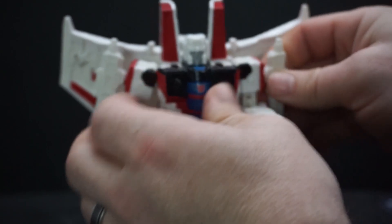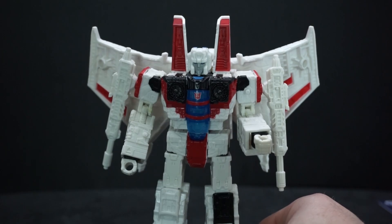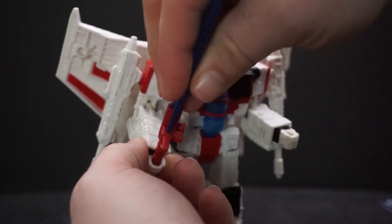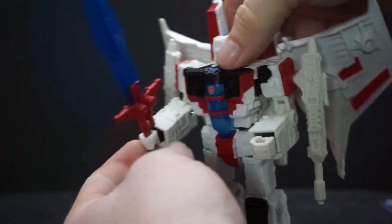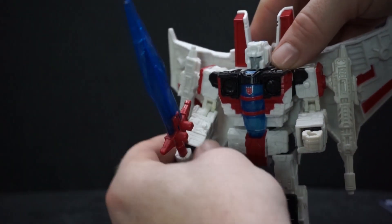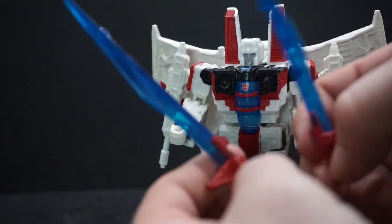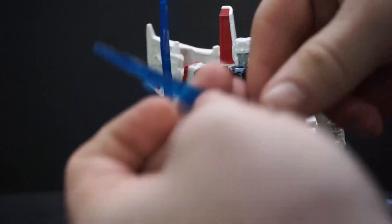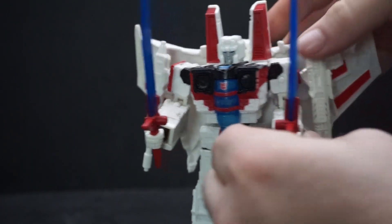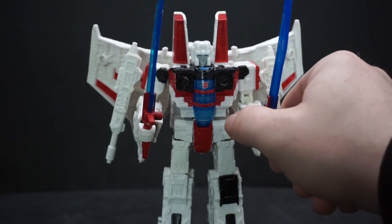He also came with this giant sword that fits right in his hand pretty well and stays in there nice and snug. You can actually separate it into two swords, and that's really what he uses more in the comic.